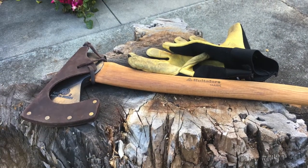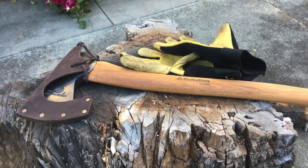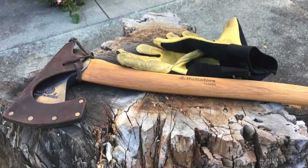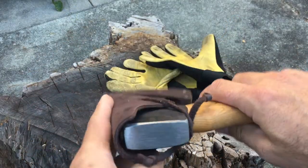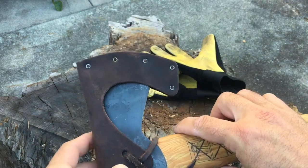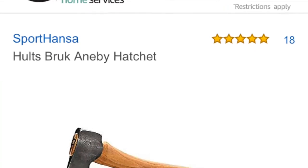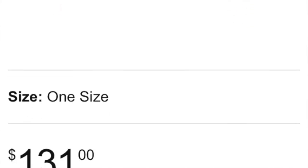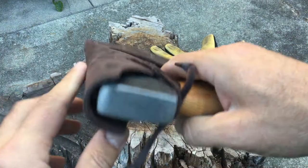Hey guys, so for a while now I've been wanting to pick up my first axe and I chose the Hultafors classic hunting axe. I think it's a real cool buy. It's basically a Hults Bruk Anaby hatchet, and if you look at other equivalent axes it's probably very similar to